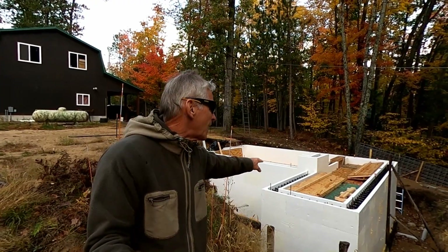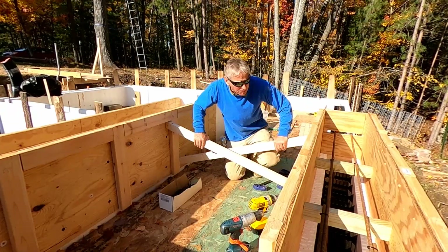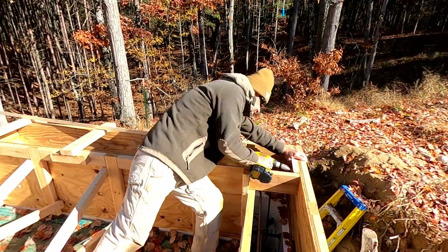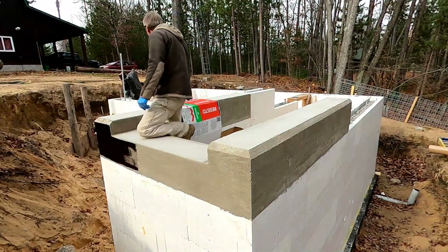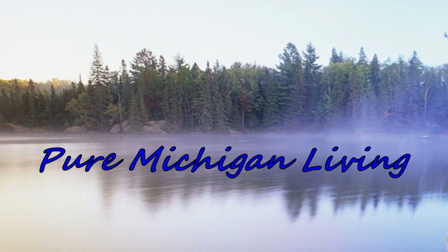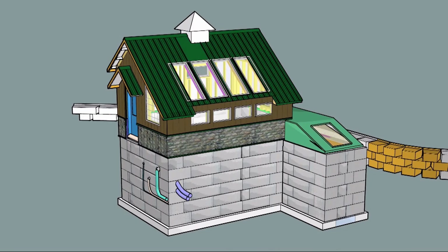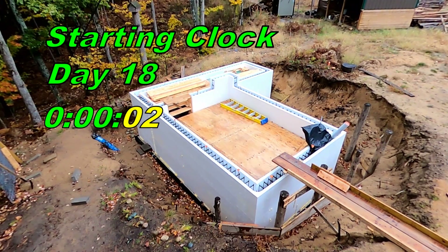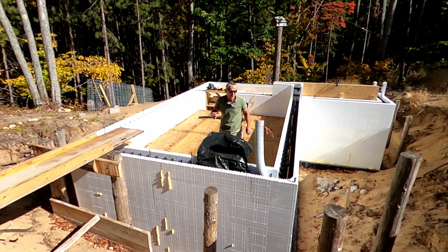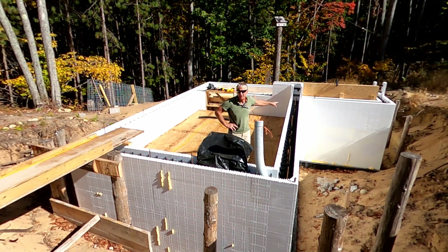Putting the reinforcing on the sides of the wooden side forms. All right, here's one set. I'm gonna put two more sets in. Getting all tooled up, getting all the supplies out here to work on the wood forms for the stairway entry area.